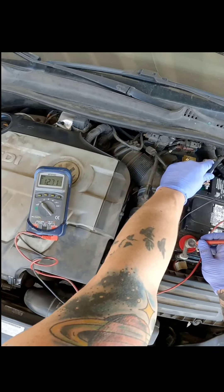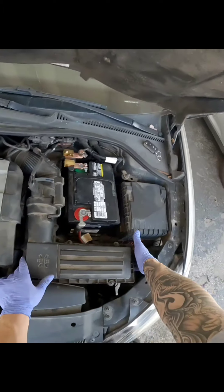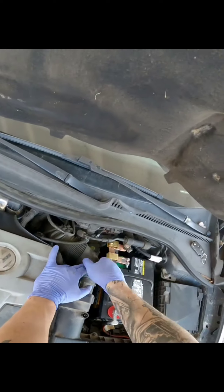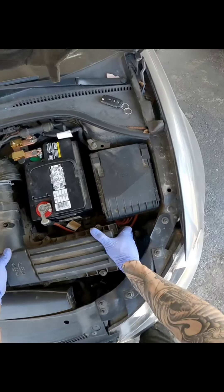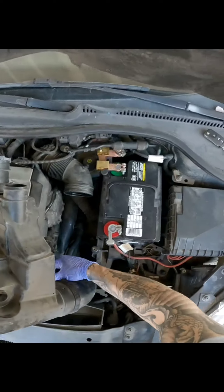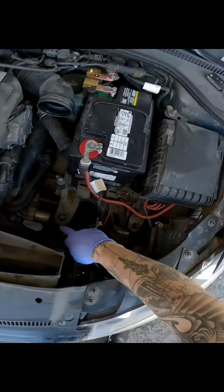We've got good volts on the battery, so that's pretty straightforward. There's one screw right there - pop that up, pinch that with your fingers. There's a hose right here. Okay, that's the air housing. Here's our starter.